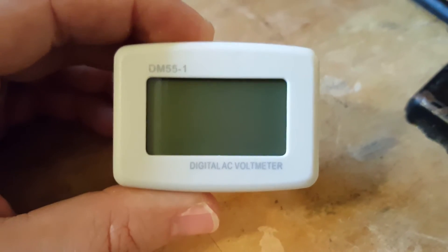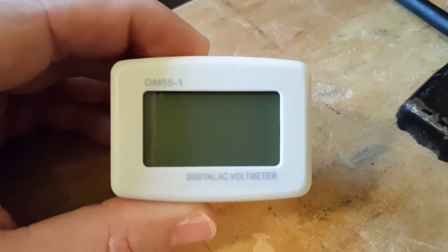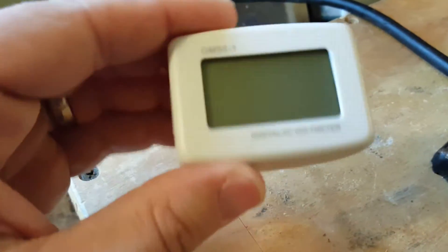Here's a neat little thing — a DM55-1 digital AC voltmeter. Pretty small.